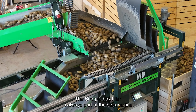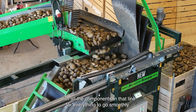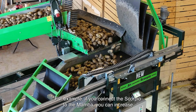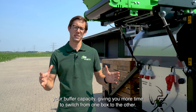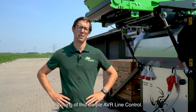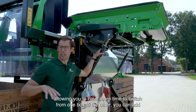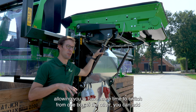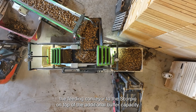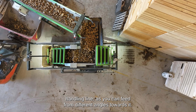Point four: line control. The Scorpio box filler is always part of the storage line, so it has to be connected with all the components in that line for everything to run smoothly. For example, if you connect the Scorpio to the Mamba, you can increase your buffer capacity, giving you more time to switch from one box to the other by the use of this simple line control. If you want an even bigger buffer capacity, allowing you more time to switch from one box to the other, you can add the in-feeding conveyor to the Scorpio. On top of the additional buffer capacity, it also allows you to put the Scorpio more freely into your crop handling line, as you can feed from different angles towards it.